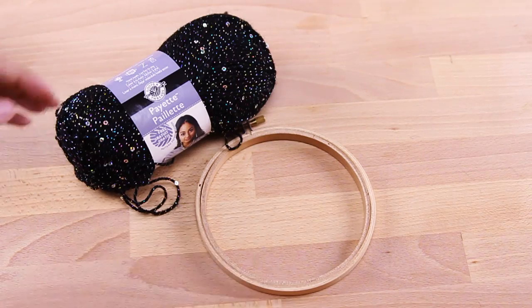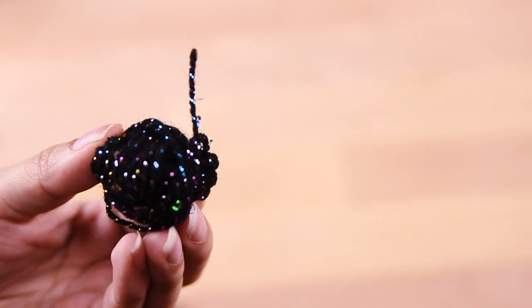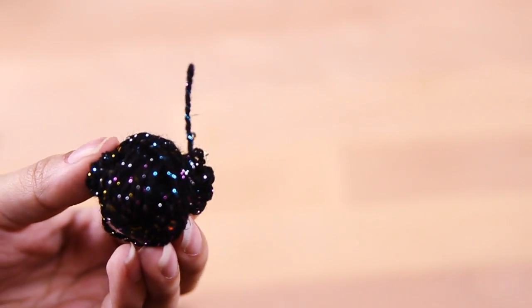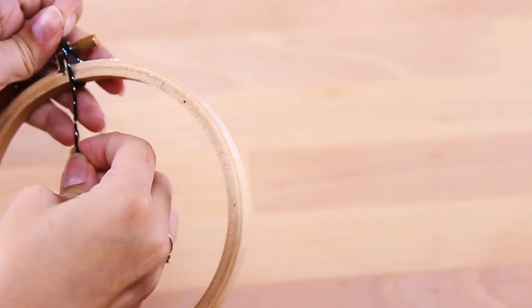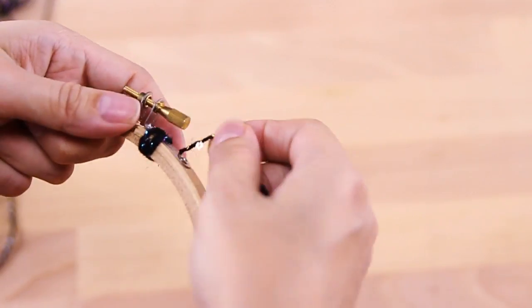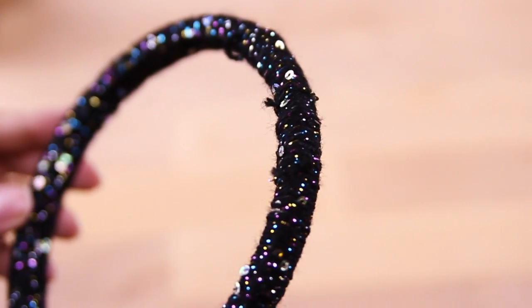The first thing we're going to do is wrap the pretty sparkly yarn around the entire embroidery hoop. Before I do that, I'm going to wrap the yarn into a little ball so it's easier to manage. Then I'm going to tie the yarn around the embroidery hoop so it stays in place, then wrap it all the way around until it looks like this.